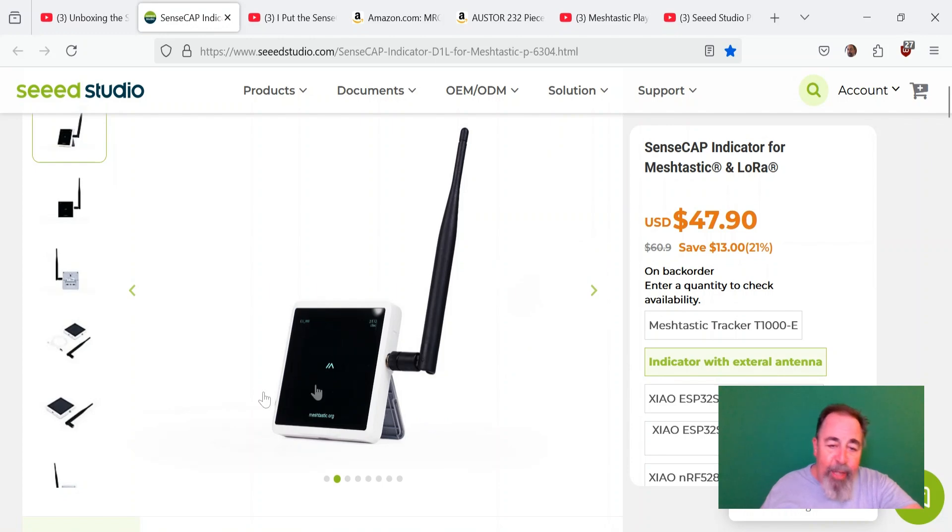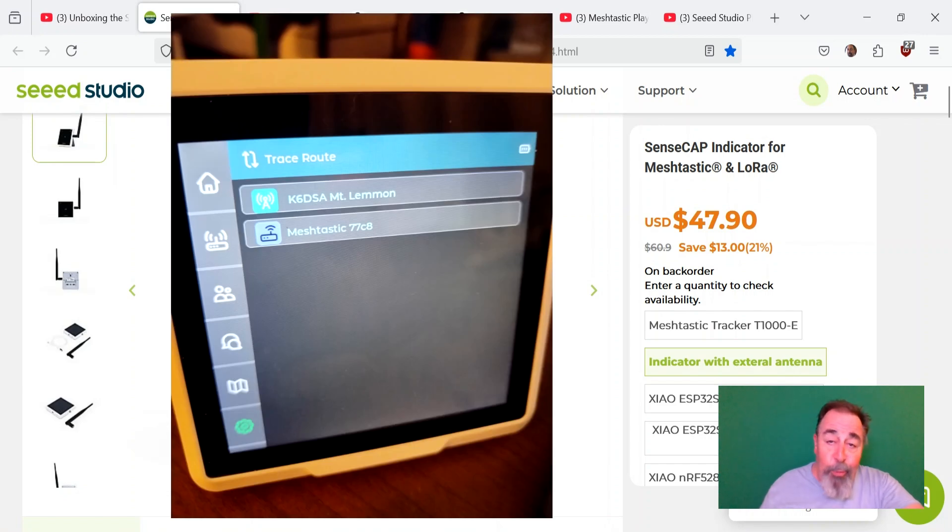It's got a rather large square display. The right-angle antenna is an interesting concept. These antennas are much more efficient when they're straight than when they're folded, but I still managed to make a one-hop connection to Mount Lemmon, 16 miles away.